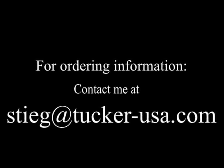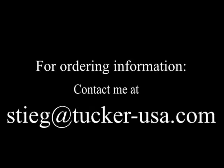For information about ordering, contact me at my email address. I'll send you information about ordering and answer any other questions that you may have.